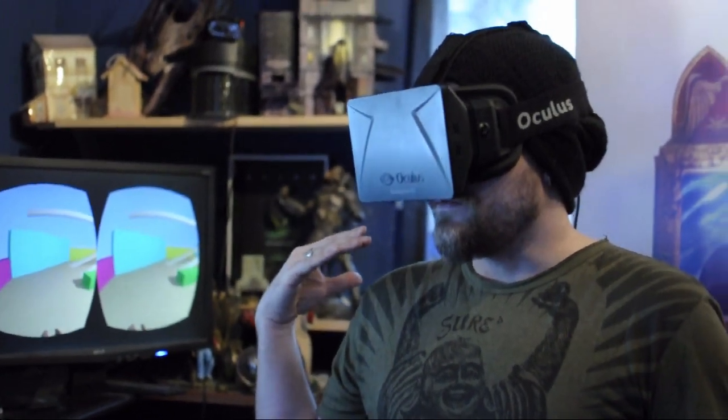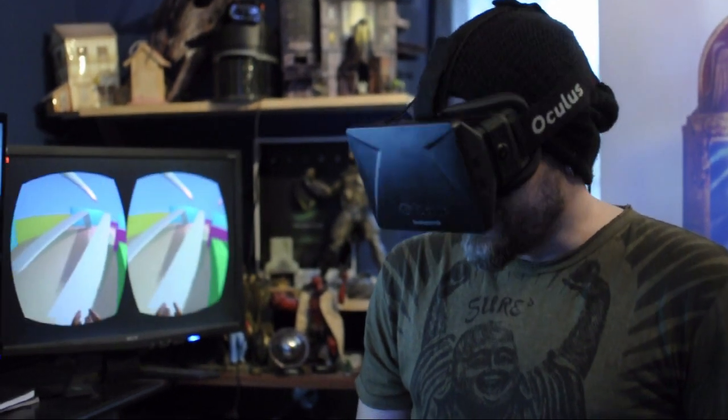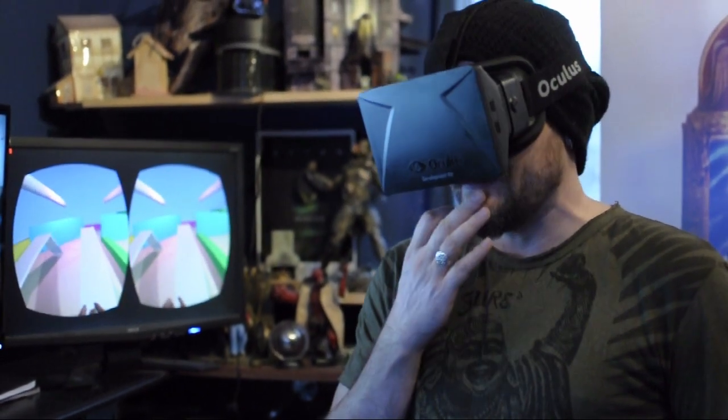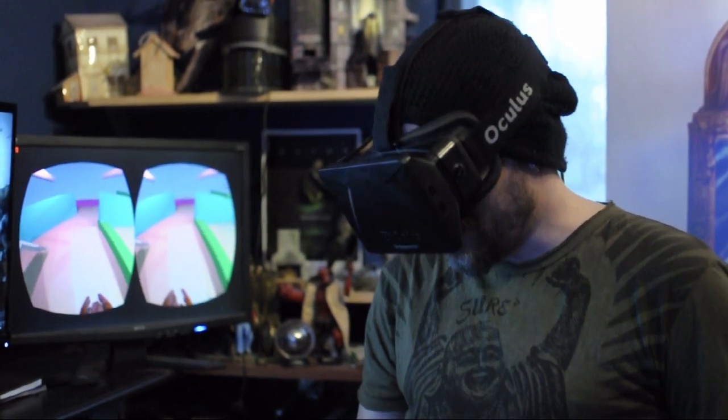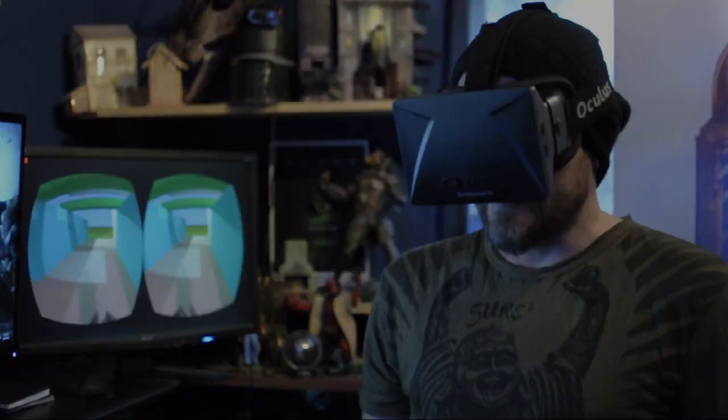While we were at GDC, we were showing this off in our full build of our first chapter of the game, and it worked very well. The gross majority of people had a very comfortable experience, and this was their first time in VR. That's so important — it's a challenge and a problem that many people haven't actually figured out yet, but we're getting very close to finding that solution with this system.